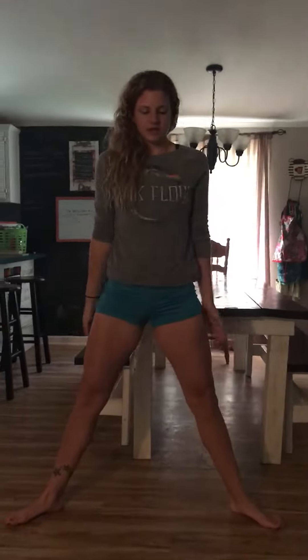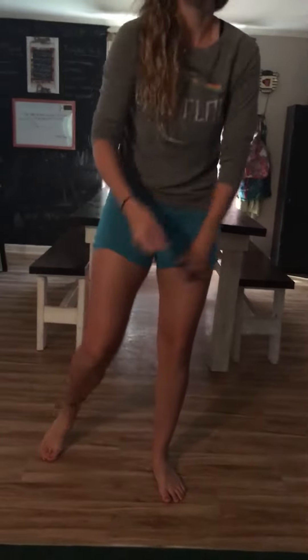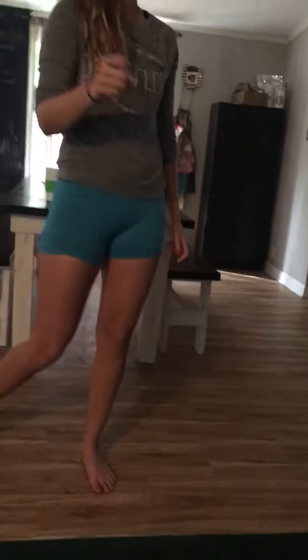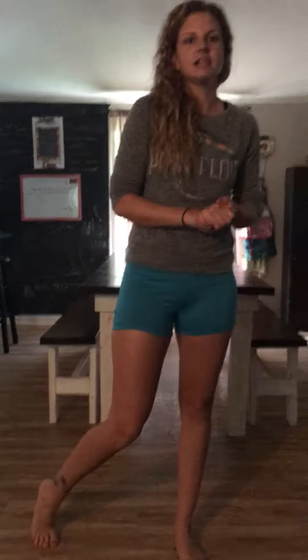You can feel it already starting to work in here and working the outside of your booty. We're going to do 25 of these, straight down, and then another 50 crunches. Make sure you log your workout, and if you're drinking shakes, log your shakes. I'll see you later!